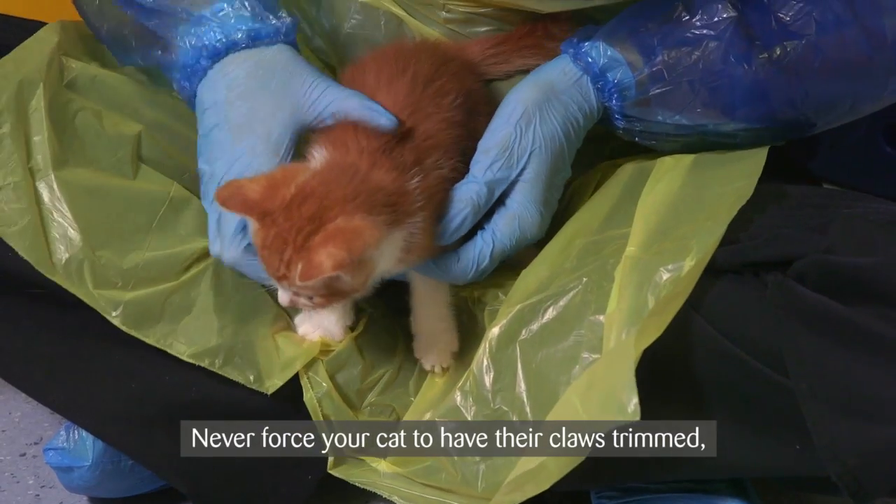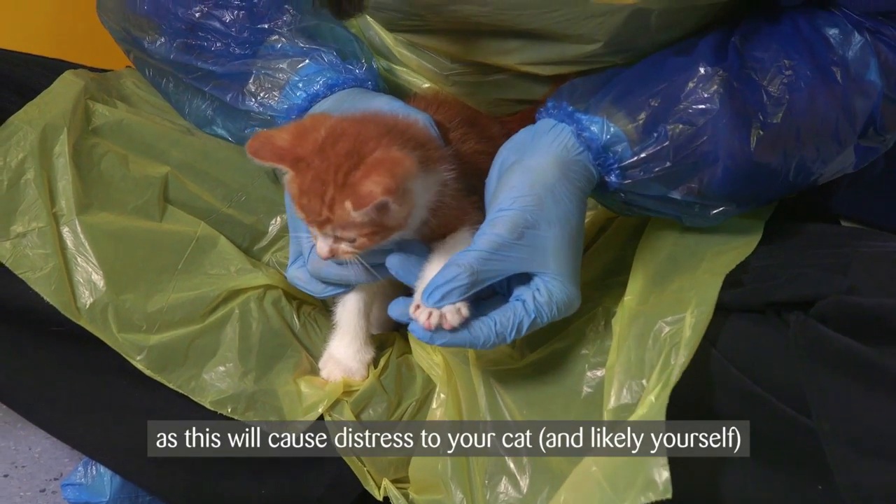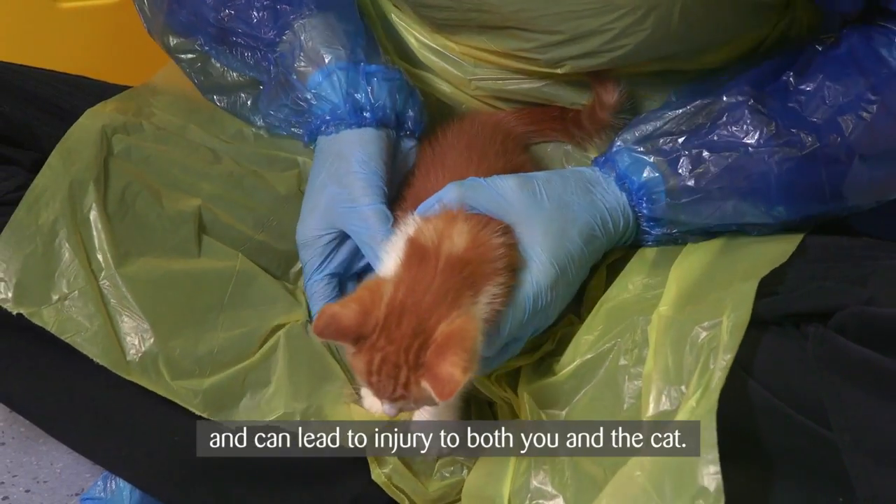Never force your cat to have their claws trimmed, as this will cause distress to your cat and likely yourself, and can lead to injury to both you and the cat.